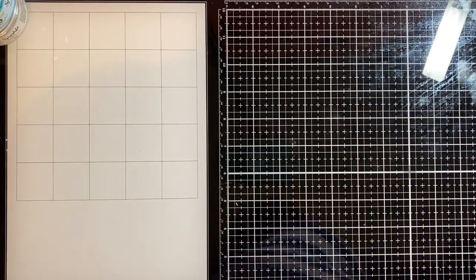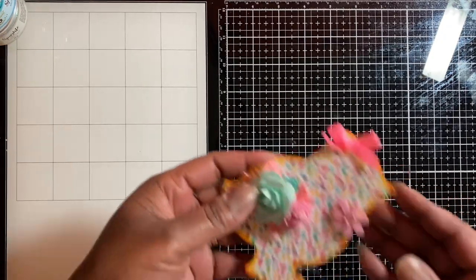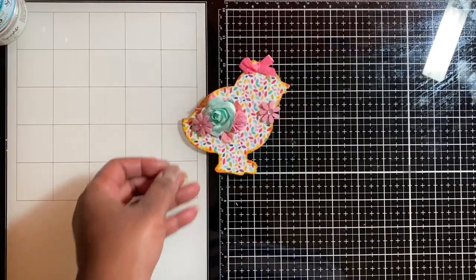Getting into my project share — I have seen Miss Cooper's Coop, and she shared the wood pieces from Dollar Tree shaped like a chick, bunny, and carrot. I did not find the bunny or the carrot, but I found the chicks. I went on a hunt looking for the other two but could not find them. I've seen them over the years but never knew what to do with them until I saw her video, and I thought it was a perfect idea.